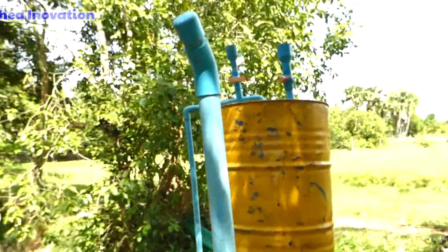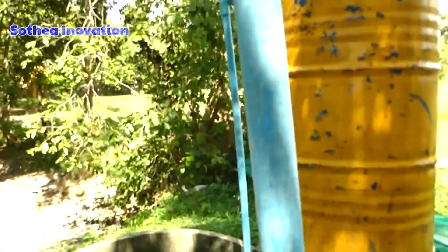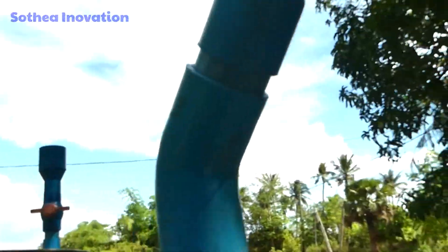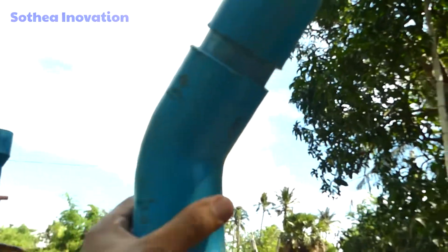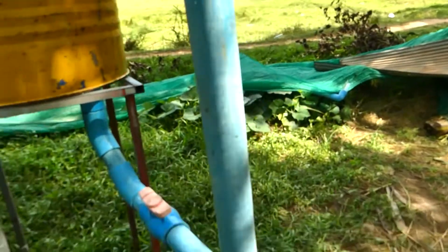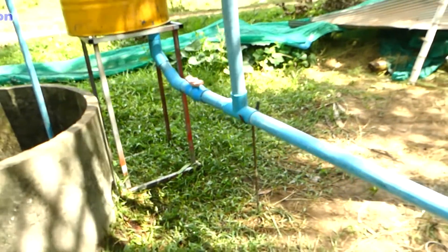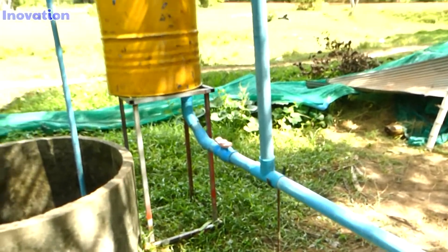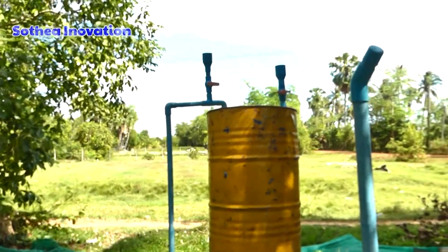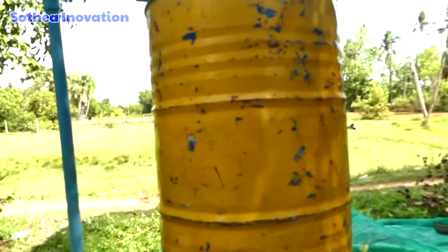All right, here's how they set up. This is the strength pipe, what we call the pipe. This is the air pipe that they put just a little bit curved — I don't know exactly why, but they believe it makes the pump stronger. And this is the yellow drum.